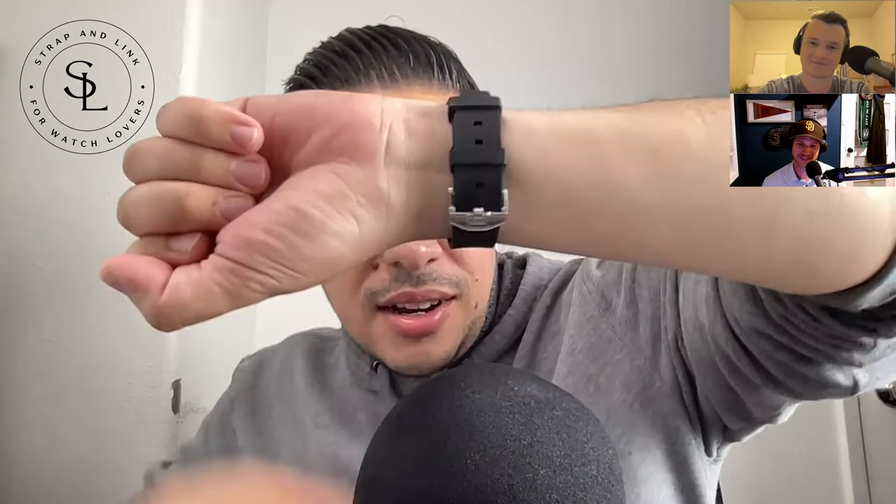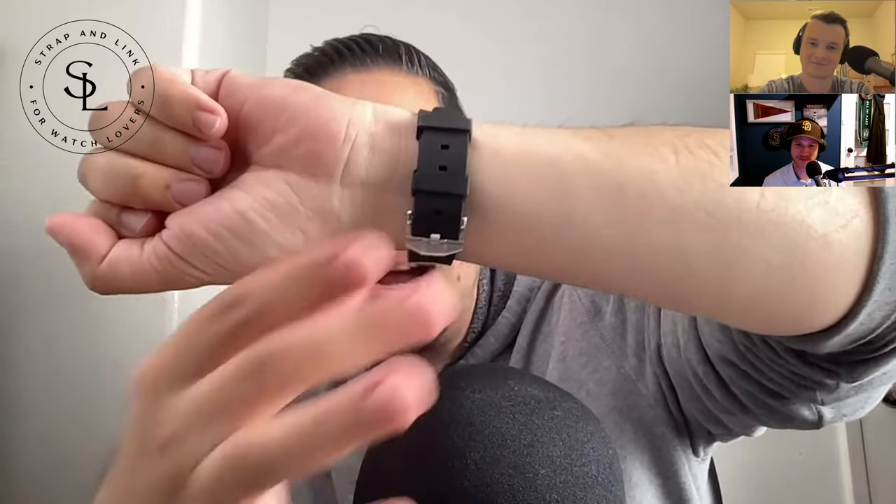On my wrist is the Submariner 16610 on a Horus FKM strap. I went with the pre-ceramic and there is a reason for it — slimmer lugs, drill holes. This is a 1999 edition. It just feels like a tool watch. It doesn't feel like jewelry. My Tudor Black Bay 58 feels a little more like jewelry, but when I throw this on, especially on a rubber strap, it just disappears.